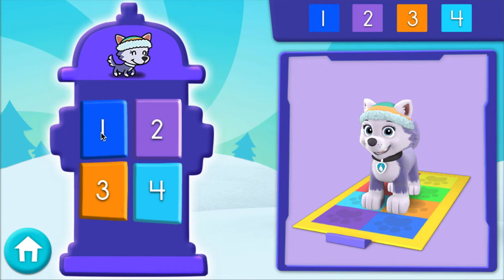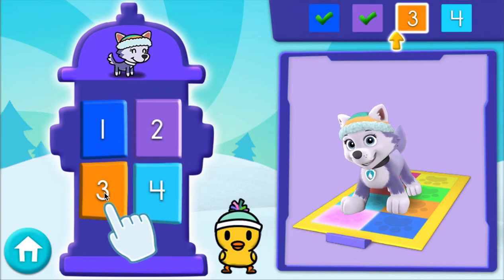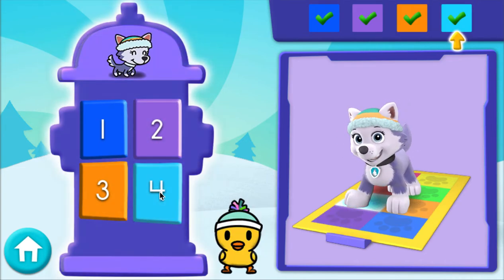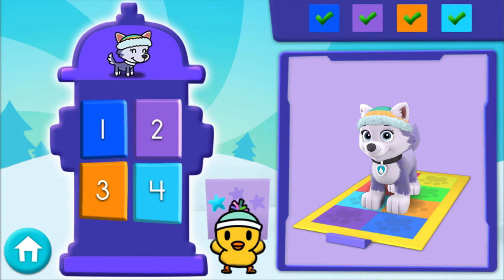Now you need to find the number and click the buttons in that same order. You try it! 1, 2, 3, 4 — great! Nice! You got the first set of numbers right! You get a snow star! So cool!